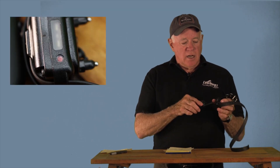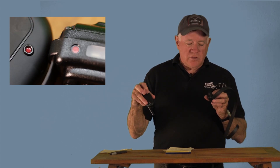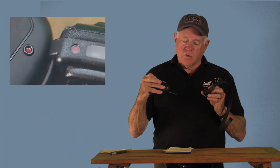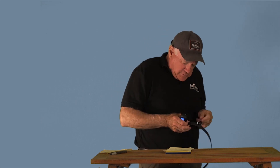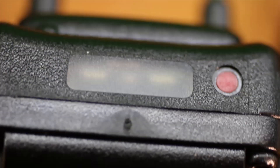The receiver has a little red magnetic dot on the back, and the transmitter has a red dot on the back as well. To turn the receiver on, you take the red dot and touch it to the other red dot. The receiver is on and you can see that it's on because it's blinking green.